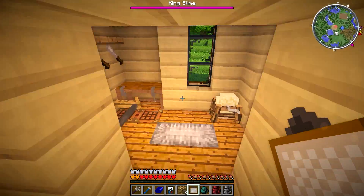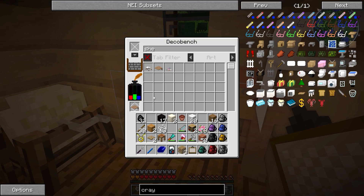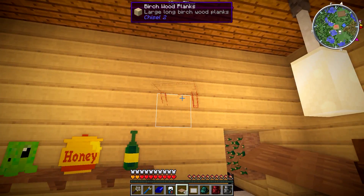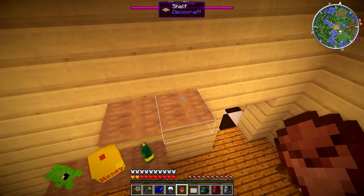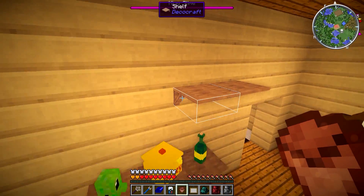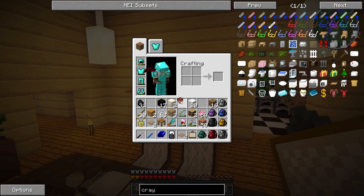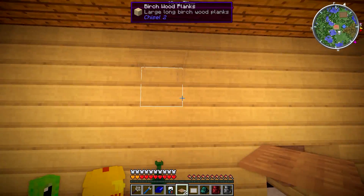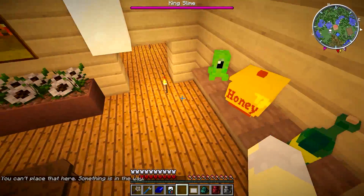We need something up on this wall as well. I'm almost tempted to put another painting but I'm kind of getting to the point now where we've probably had more paintings than we should have. Let's go to the shelves from Deco Craft — ship shelf, there we go. Let's just make a few of those, and we'll maybe put some shelves up here. We could put a couple up here — that wouldn't look too bad.